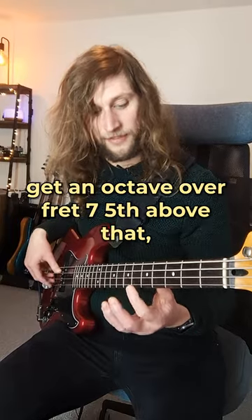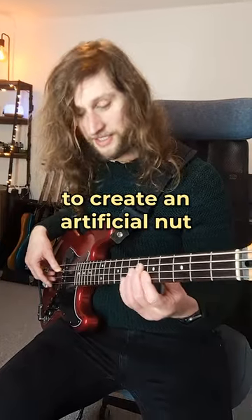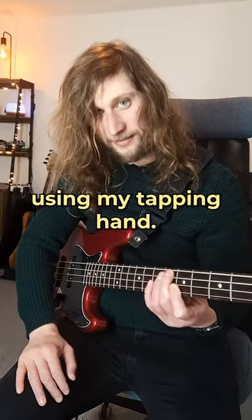Over fret seven, fifth above that, and then I'll get two octaves higher on the fifth fret. If I use my first finger to create an artificial nut and play an octave higher, I can now access that register using my tapping hand.